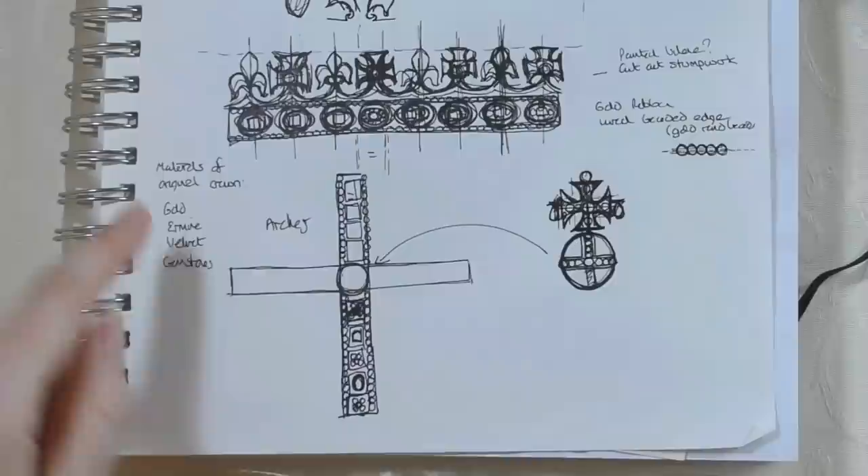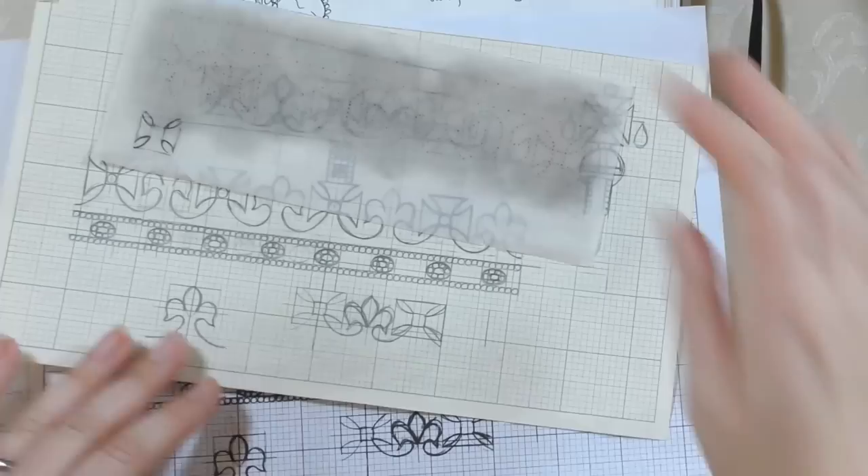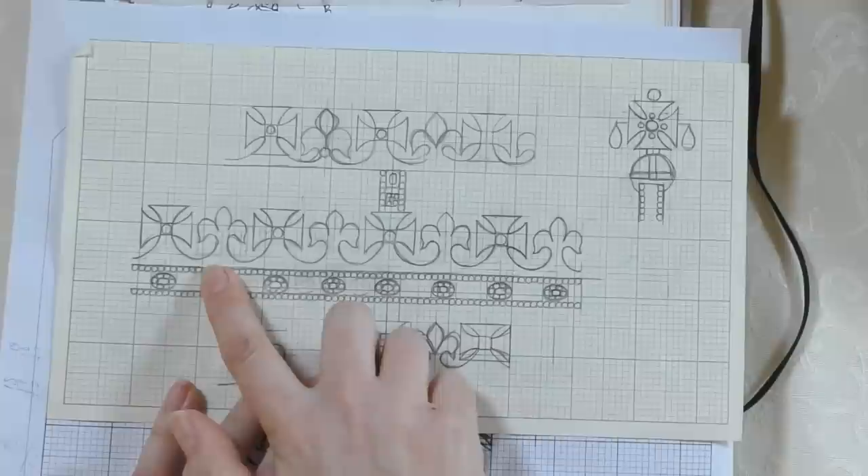I wrote down the materials used in the original crown — not because I was going to use those materials, but to help me choose what to use. I know I need something gold, something to represent ermine, velvet, and gemstones. Making something look like something else is the goal; it doesn't have to actually be it. Once I had a rough idea of all the elements, I needed to refine it further into an actual design I could embroider.